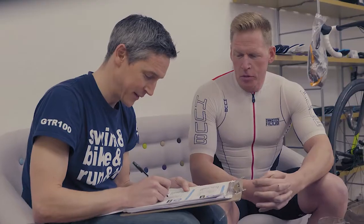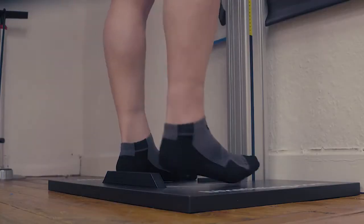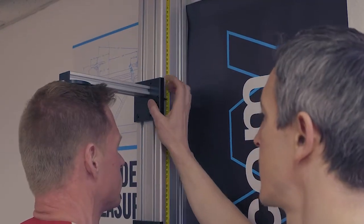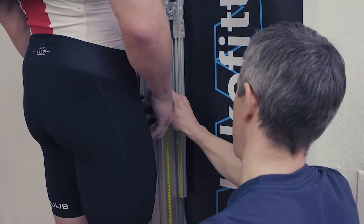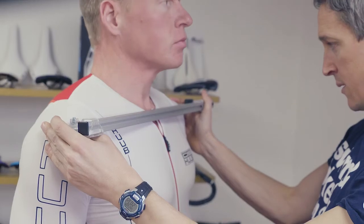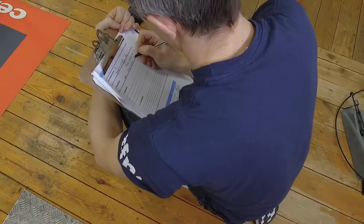Whether you've had broken bones and all of these things can have a bearing later on when we're actually looking at the bike. Then we move on to the anatomical measurements: we measure your height, the length of both feet to check whether they're the same, the length of your torso, the length of your inside leg, your arm length, and your shoulder width. All of these are aspects which, when we put the information into the computer system, will help determine the relationship between your height and all those different factors.